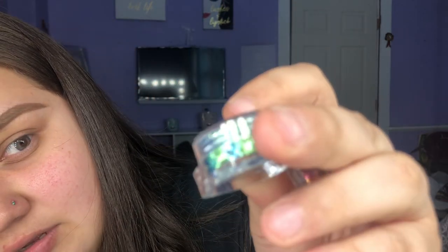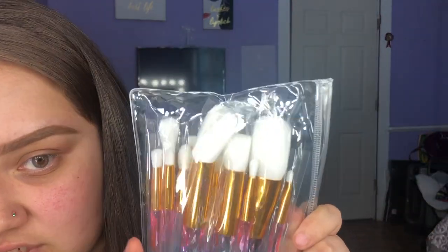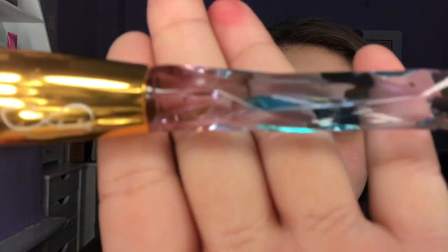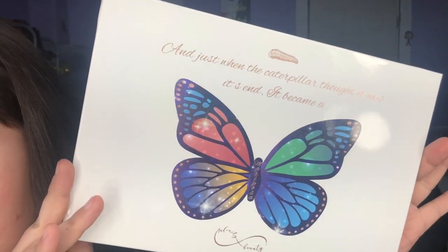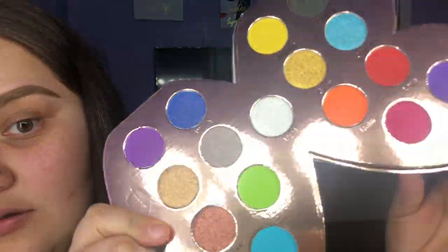It looks like these are glitters — there's gold in here, there's a blue that looks green on camera, purple, and a greenish one. There's another one too. We also have our brushes — I went ahead and opened them. The brushes have like a texture to them. And what we've all been waiting for is our palette. This is how it comes, and the inside is actually a beautiful butterfly. Here are the colors.